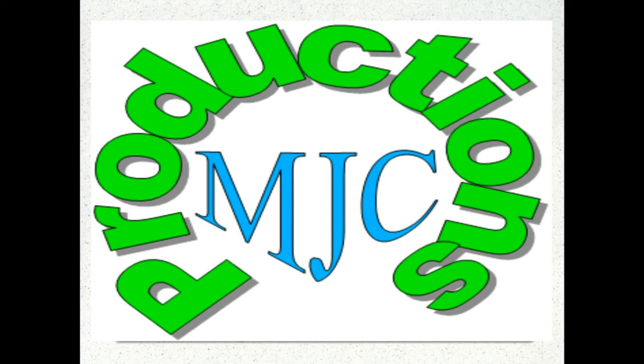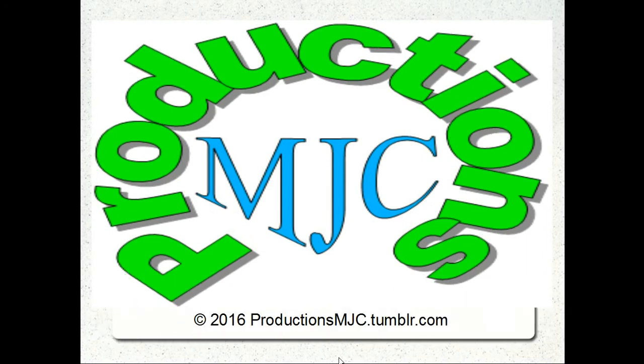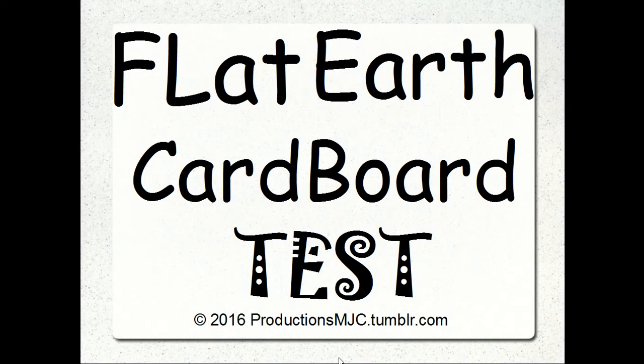Hello. Welcome to Productions MJC. My name is Mark. Today we are going to be talking about something that any nine-year-old can do: the Flat Earth Cardboard Test.